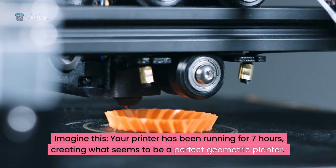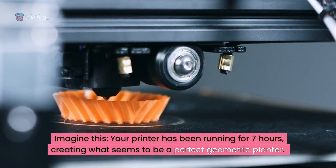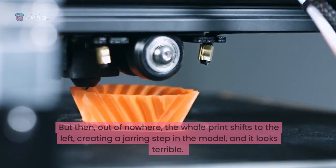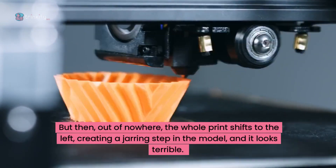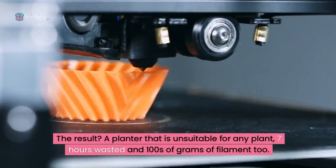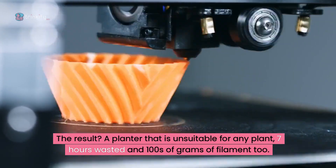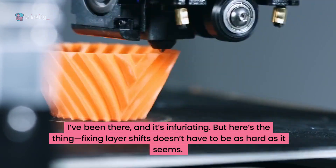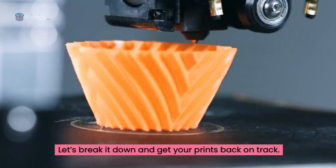Imagine this: your printer has been running for 7 hours and you've been creating what seems to be the perfect geometric planter. Layer by layer it's taking shape and you're thinking, this looks great. Then out of nowhere the whole print shifts to the left, creating a jarring step in the model and it looks terrible. The result? A planter that's unsuitable for any plant, 7 hours wasted and hundreds of grams of filament too. I've been there and it's infuriating, but fixing layer shifts doesn't have to be as hard as it seems. Let's break it down and get your prints back on track.